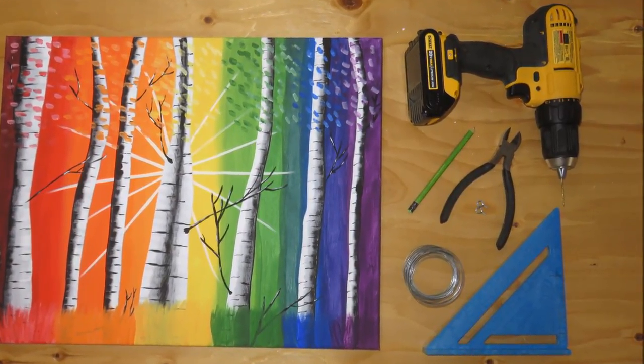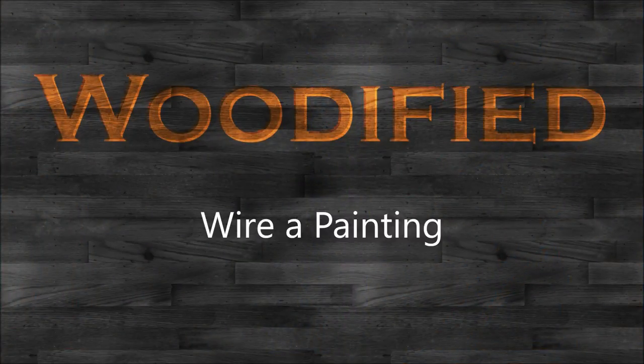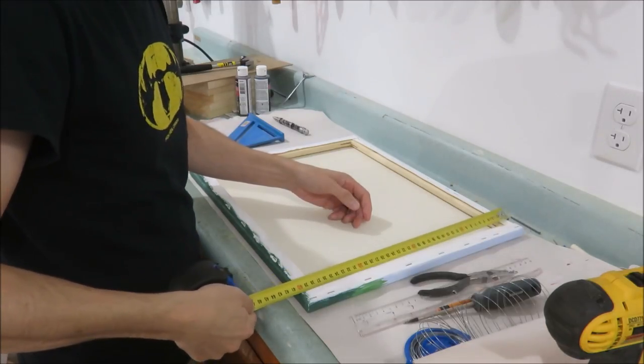In this video I show you how to wire a painting in 80 seconds. Hi, my name is AJ and you're watching Woodified.